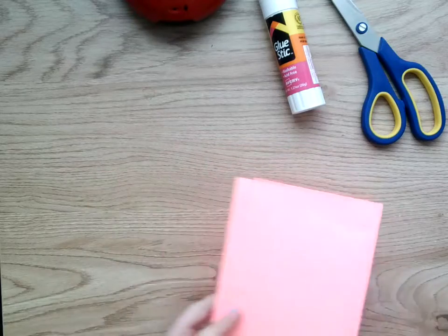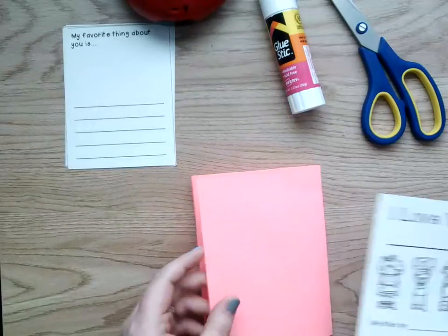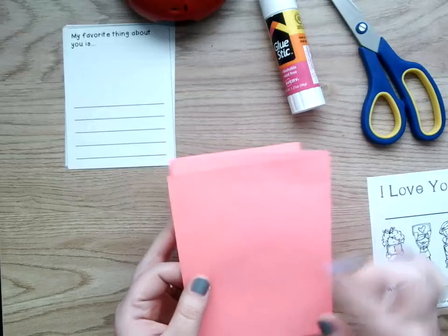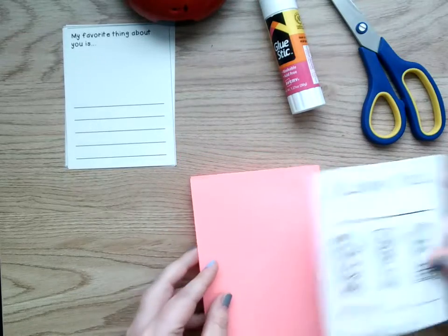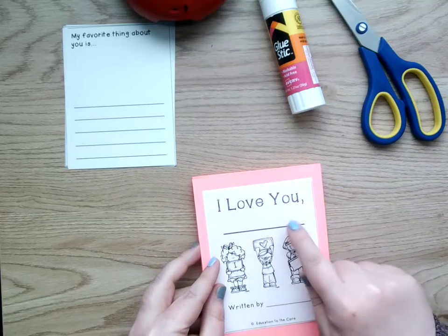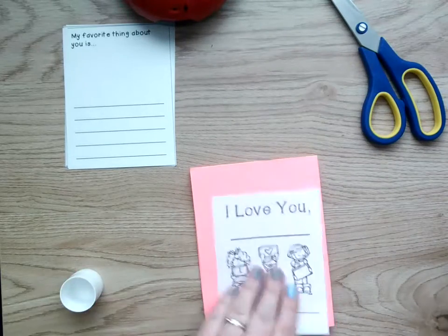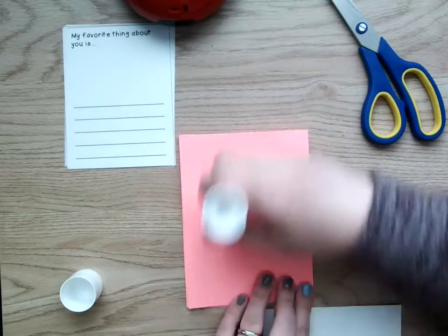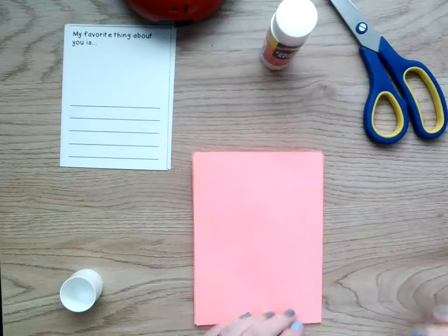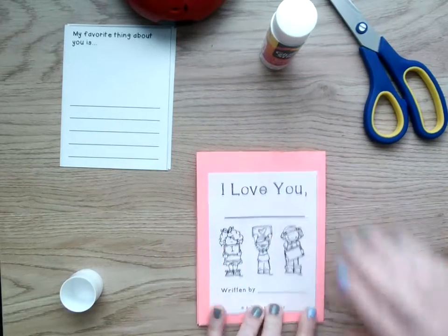Now, for these little pieces of paper here, we're going to glue them into the card. So the first side, right here on top, we're going to glue the first page — the 'I love you' — and we're going to write mom right there. So we're going to glue this down. We don't need too much glue, it's just a little piece of paper. Try to get it in the middle.